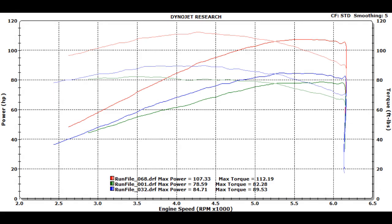This bike and build turned out amazingly well. When it first came in, the customer already had a 510 lift cam from S&S installed, and with no mapping whatsoever it made 78 horsepower and about 82 foot-pounds of torque. Once we got the tuning dialed in with the cam already installed, it came up to about 84 horsepower and 89 foot-pounds of torque respectively.